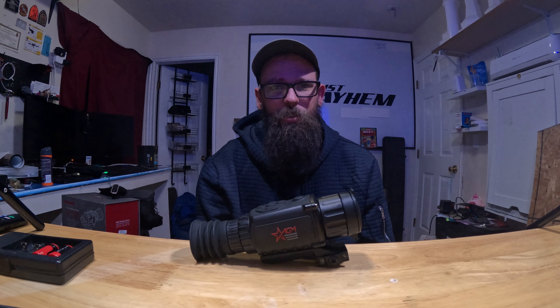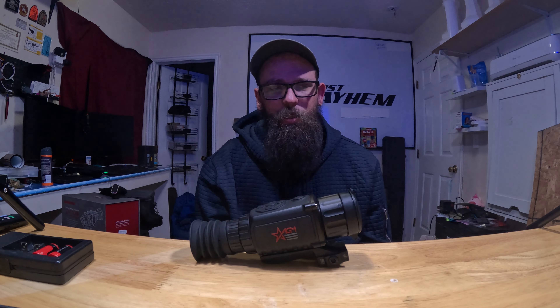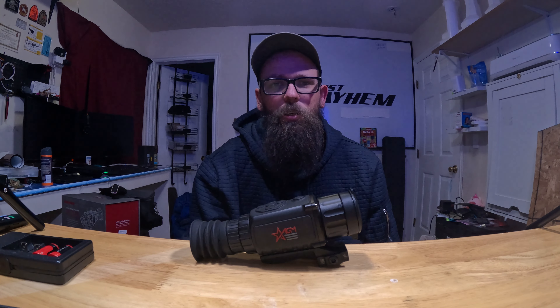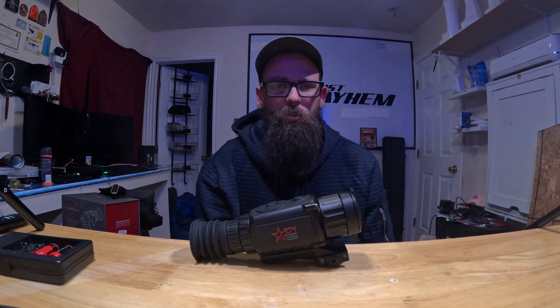What's nice about it is you can plug it in via USB. You're driving around checking stuff out through your thermal in your vehicle, plug into your cigarette lighter, and you're good to go. It comes with a lens cap and an eye guard, which is alright, but it doesn't seal your eye well so you get a little bit of light leaking in from underneath.